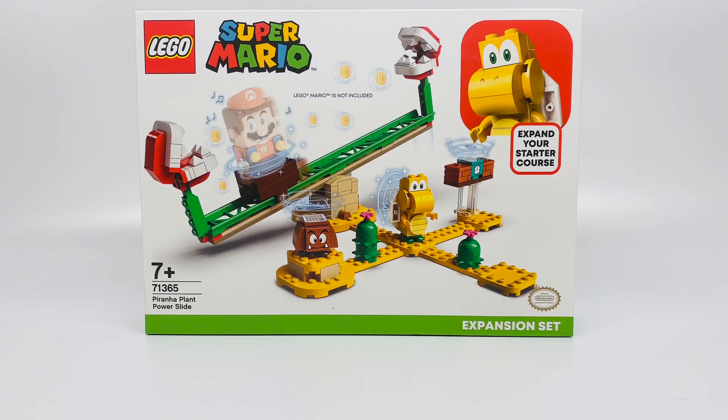All these sets are mint in the box, never been opened. This set does not include Mario — it's an expansion set, so you can make bigger courses.